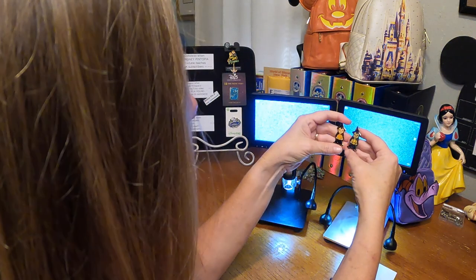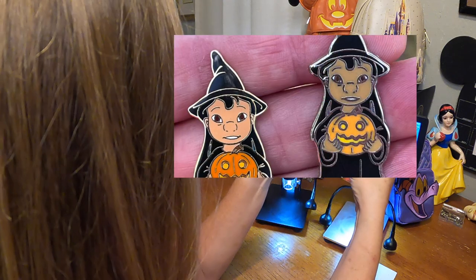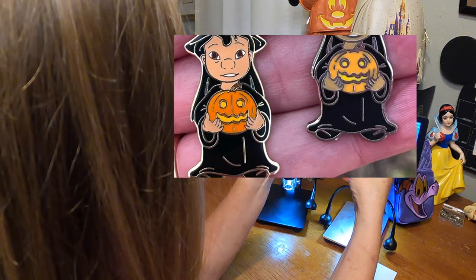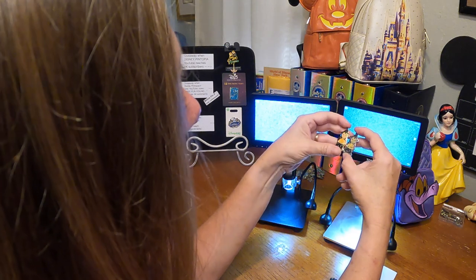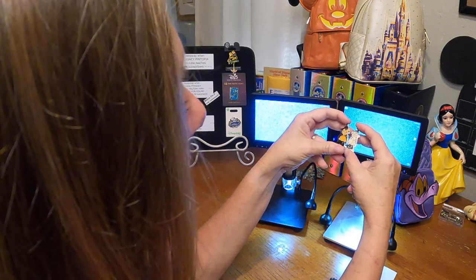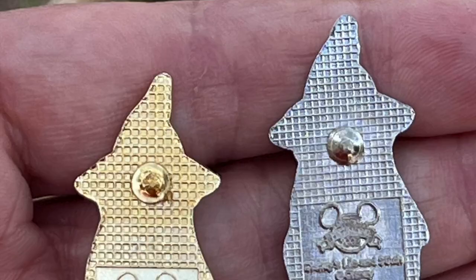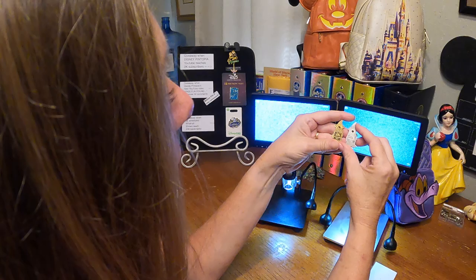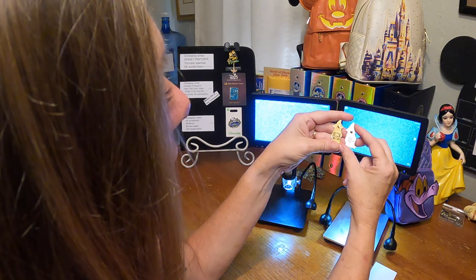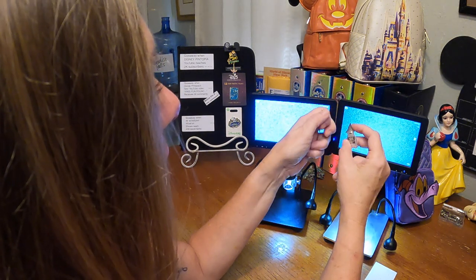The first thing you're going to do is look at the front of the pins. You're going to look at all the fine lines, the details, the colors, and the thickness of the two pins. Roll those pins in the light and see if there's any paint dips or brush strokes. Then flip that pin over and have a look at the back of it — you can tell a lot from the back of a pin.